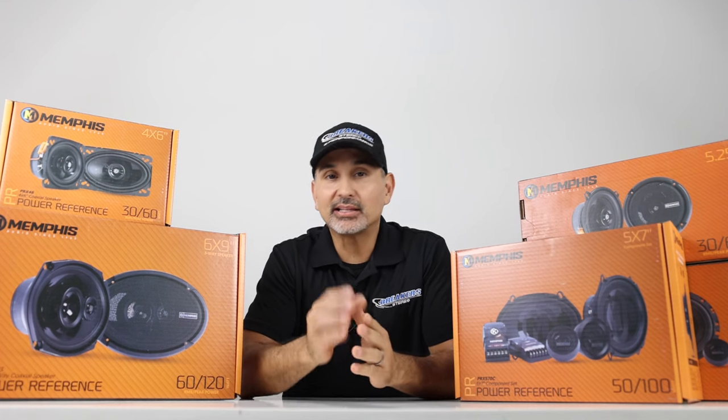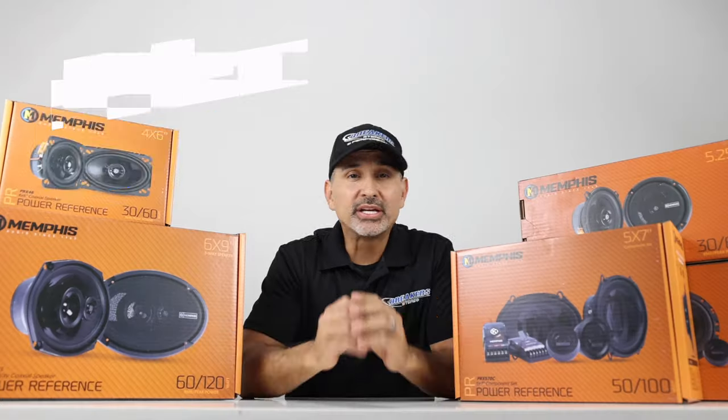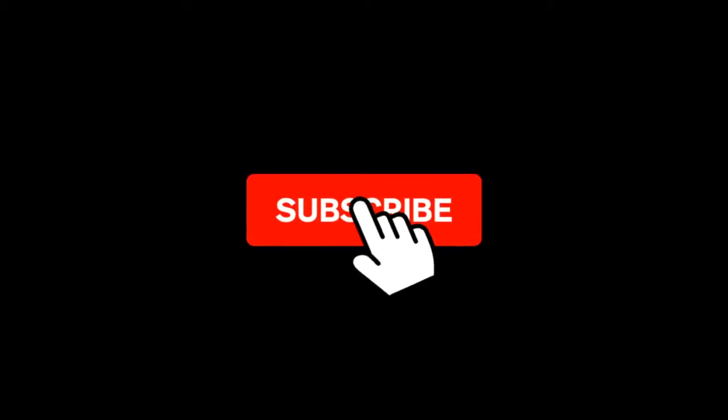Hey, it's Josh from Breakers Stereo and Performance. Welcome to the channel that reviews, tests, and gives detailed tutorials on the current and latest aftermarket auto accessories like car audio, suspension, performance, and more — because we don't drive stock. And if you're like us, make sure to subscribe to our channel.